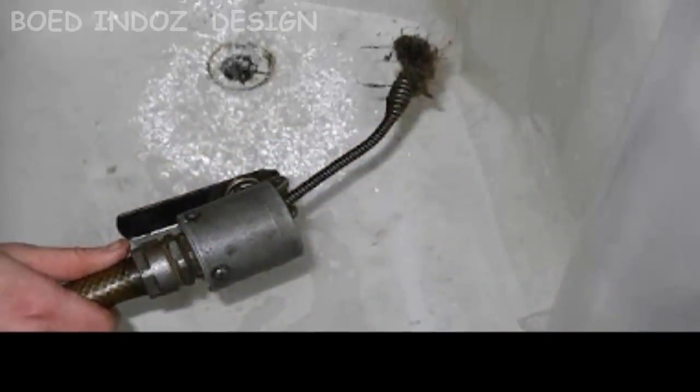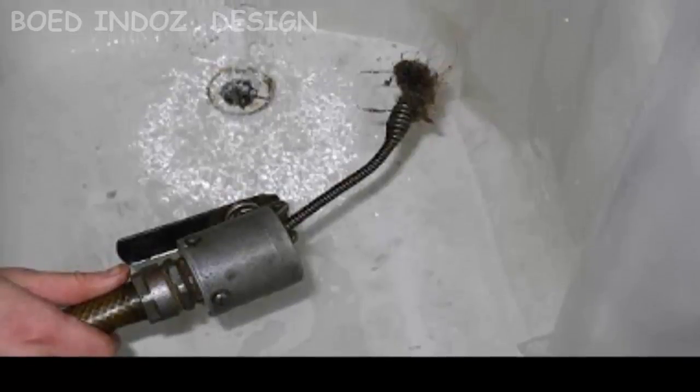Other times, when the drain doesn't work properly, it doesn't necessarily mean you need to do a full bathtub drain removal. Maybe there is something inside the drain creating a clog. All you need to do is clean the bathtub drain.